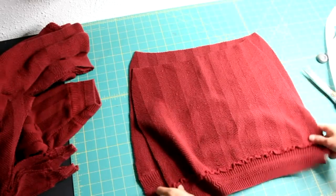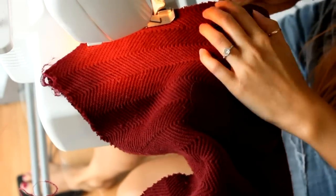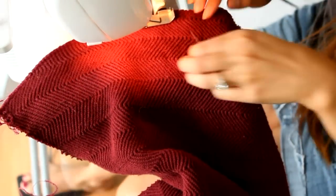Place right sides together and sew up both sides. I'm serging it so it's easier for me, but if you're sewing, sew on a number two stitch and try your best not to stretch when you sew.